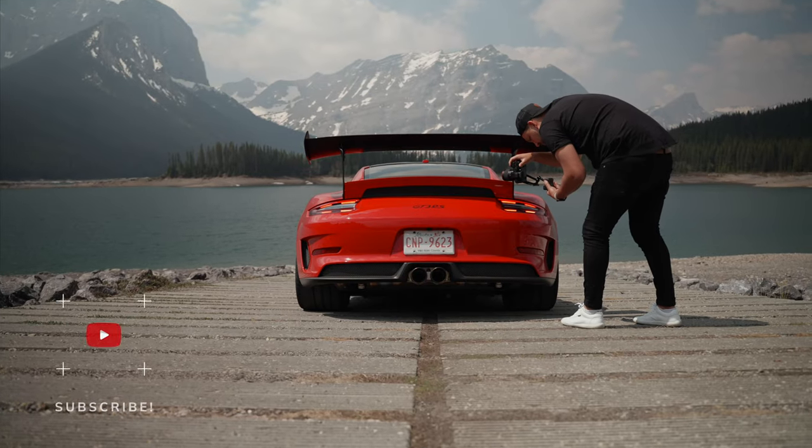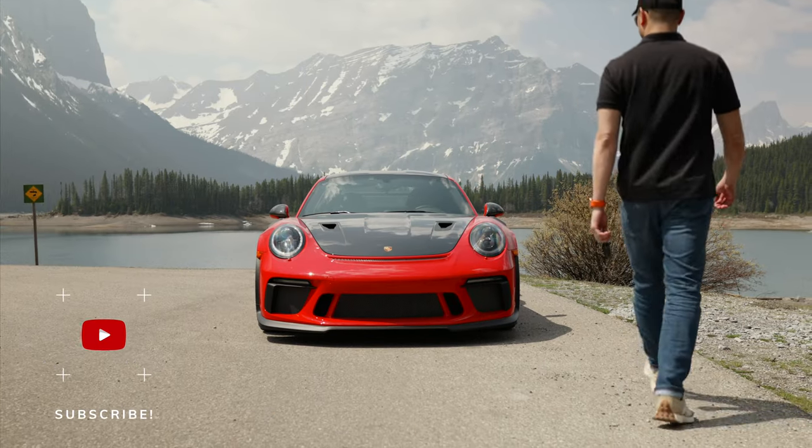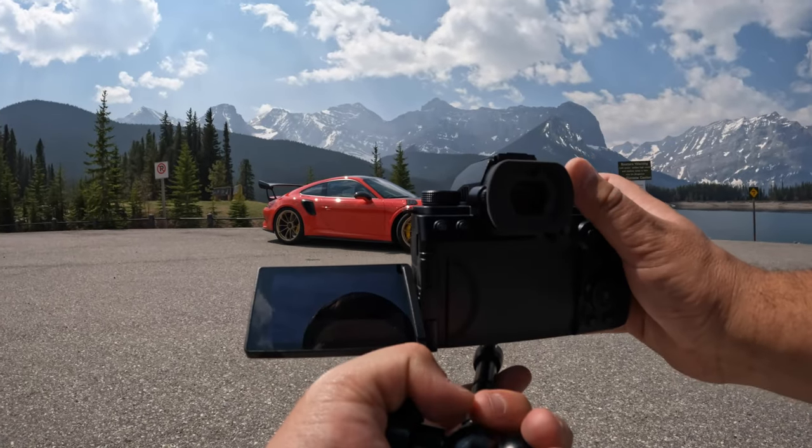Aaron and I did a comparison between the Lumix shooting in ProRes and the Sony a7S III shooting at 4:2:2 10-bit, so subscribe for that upcoming video as well. That's it for this video — if you have questions leave them in the comments below. We're just about to do some POV photography with this car in this absolutely stunning location, so make sure to subscribe. I hope to see you in the next one.